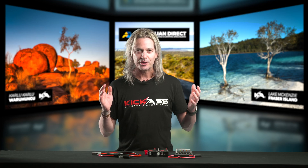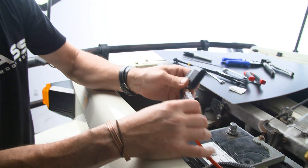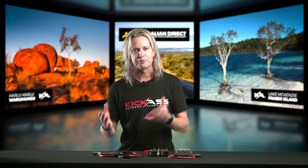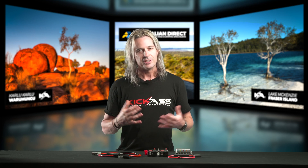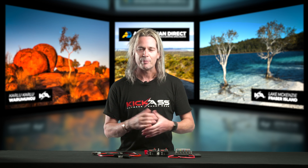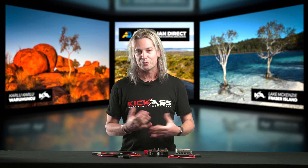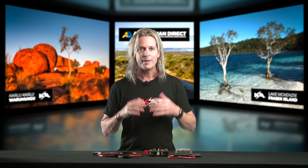G'day, it's Craig here and I want to show you through our awesome range of circuit protection products. I can't stress how important it is to run a fuse in your system between your power supply and your power demands — between your battery and your fridge, inverters, or something as simple as an LED light kit. You never know when something's going to go wrong; you could be out four-wheel driving and get a chassis rub on a wire, and if you don't have a fuse to blow you could melt down your whole rig. All for the sake of not running a fuse system, which is quite inexpensive.